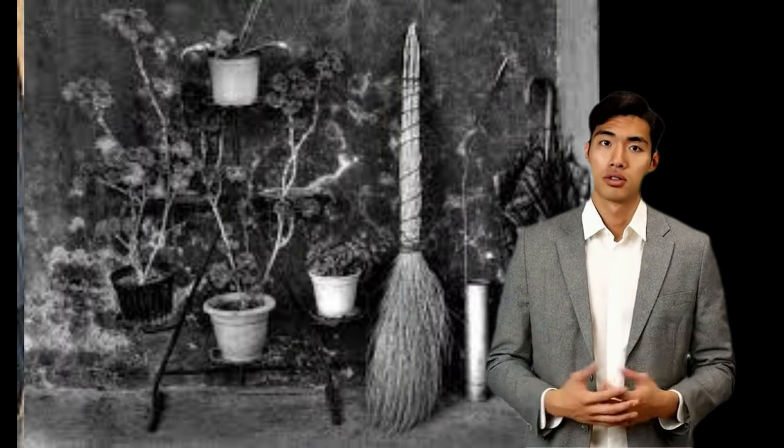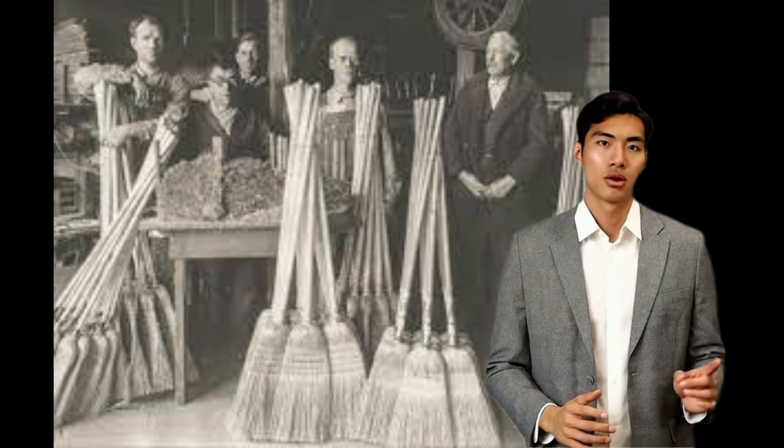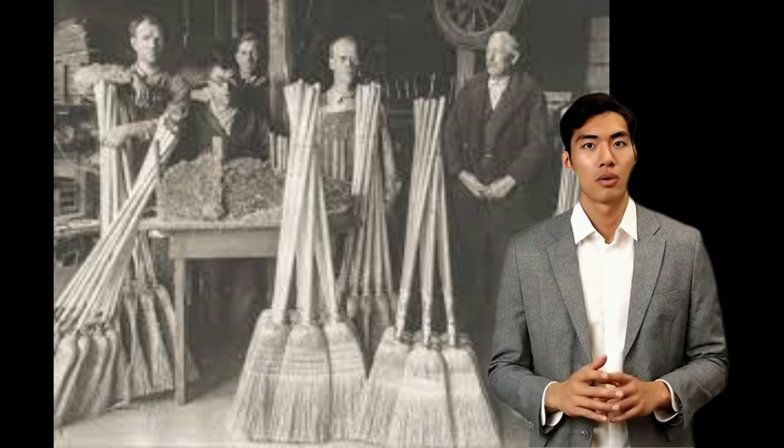The course of American broom history was altered in the late 18th century, when some say that in 1797 Levi Dickinson, a farmer from Hadley, Massachusetts, used a bundle of tasseled sorghum grass, also called broomcorn, to make a broom for his wife. It is likely these early broomcorn brooms were simply lashed or woven together, resulting in the fact that they often fell apart.